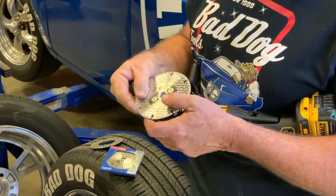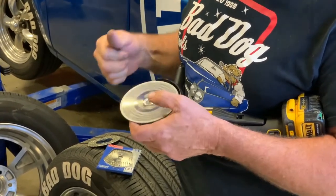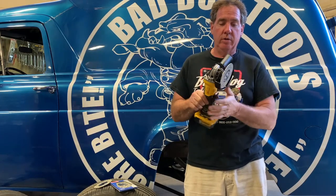Screw it right on — there we go — and now you're ready to go. This is different grinding: now you can grind flush with it, and it'll cut the same way as your HD2. It's just more versatile.